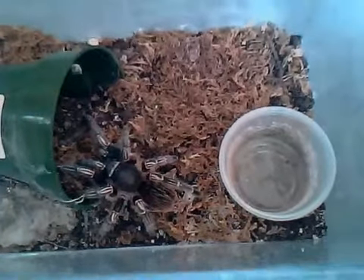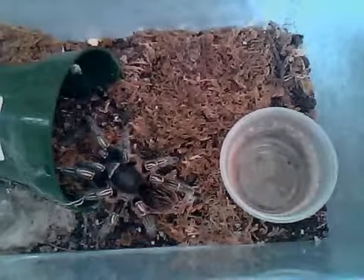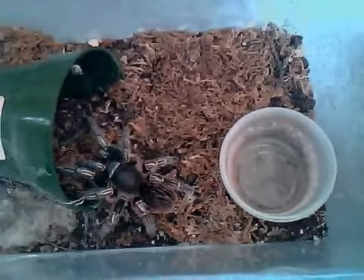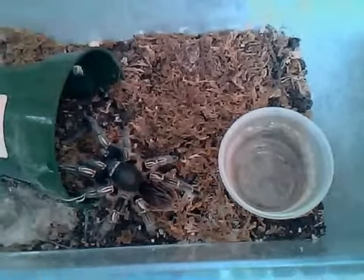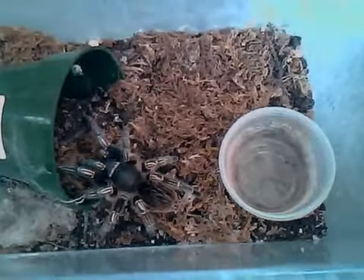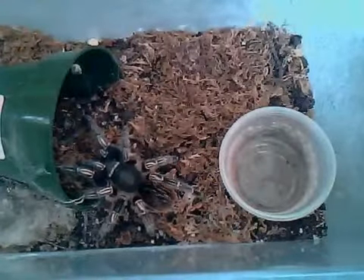By skittish, I mean they will run at the slightest disturbance. So just because it's skittish, I wouldn't say you can't handle it. If you really would like to handle it, you must handle it low to the ground, because you really don't want to injure the tarantula by it falling.